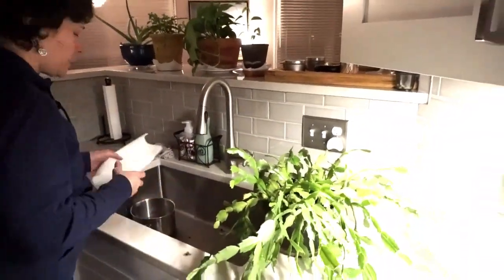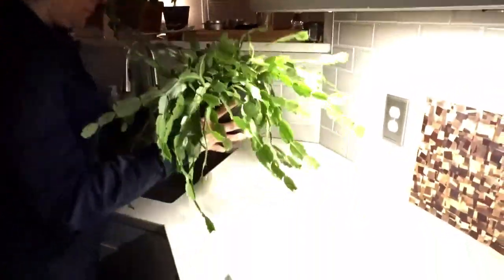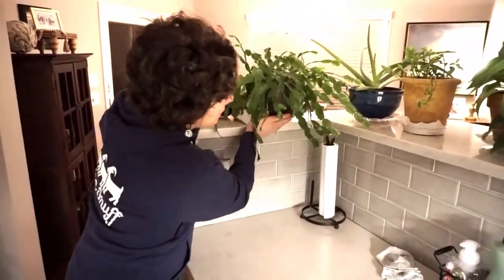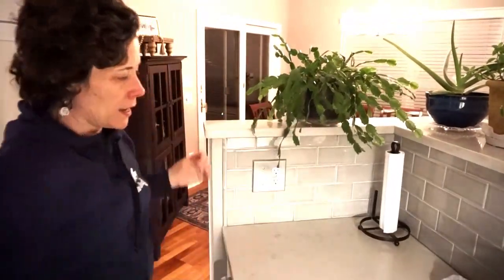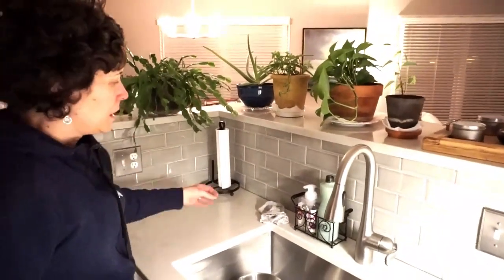We do have some drainage in there, so I'm going to put down my paper towel. And since I do have a lot of little arms on this one, I'm going to probably set it up here for now and adjust it. I like the fact that it can cascade without being in too many areas. The less touching that your plants do to surfaces, the better for them, I have found.